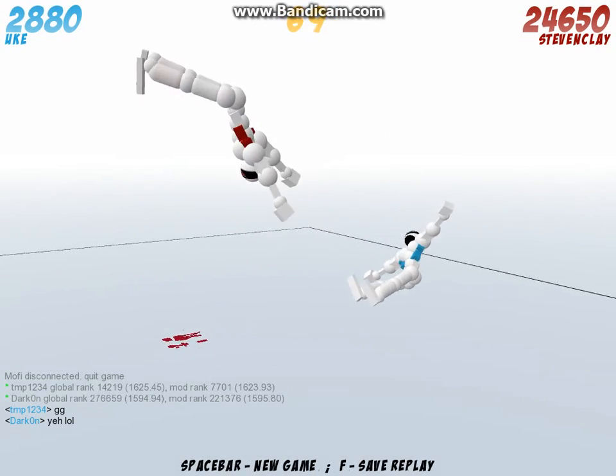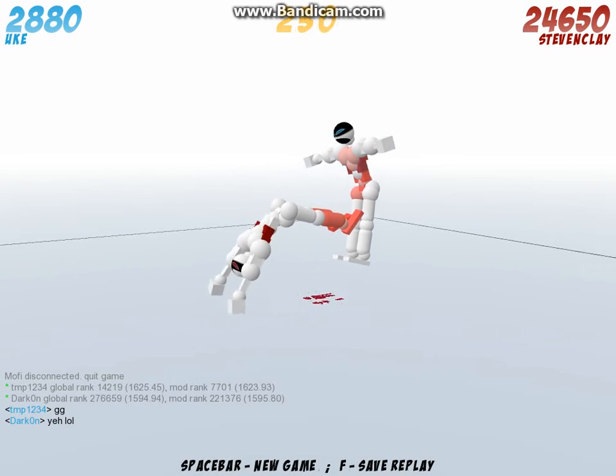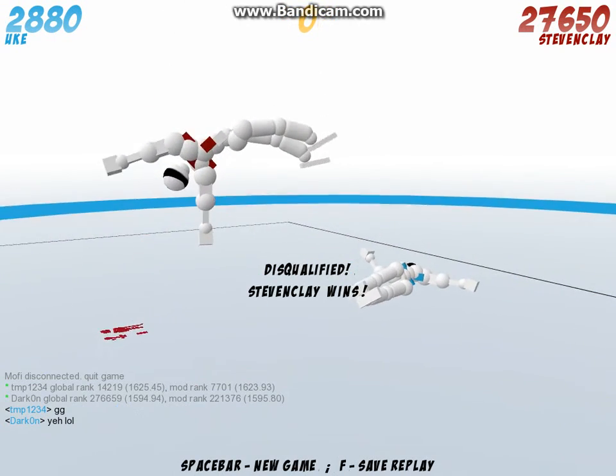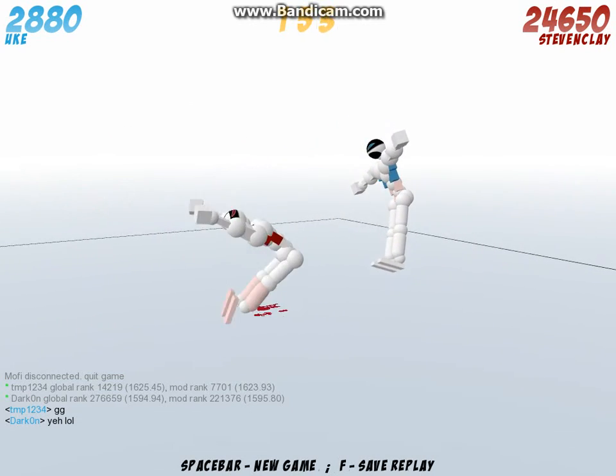Hey guys, what's up? I'm bringing a little Toribash move thing I did. You're gonna see the replay here and I'll show you how to do it. Alright, I did it.